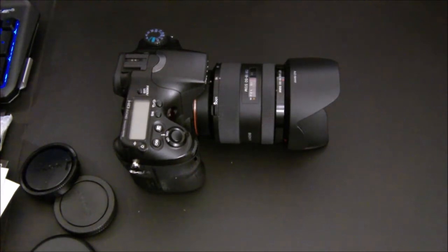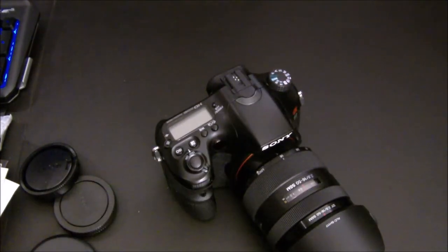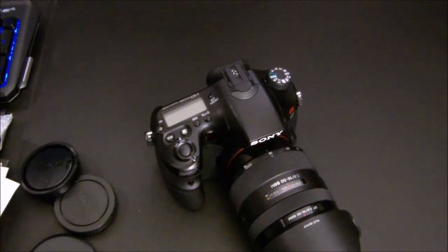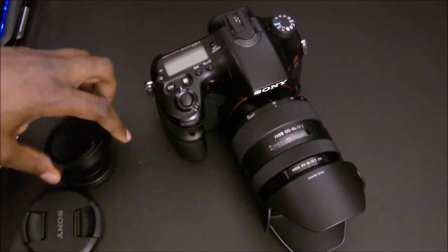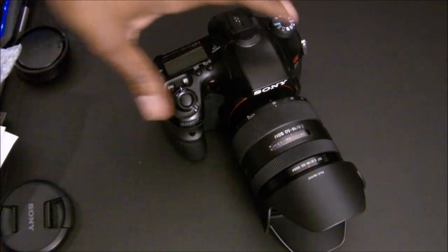There you go — this is what you will see majority of my videos coming from from this point on. This is the Alpha 77, made by Sony. Great camera, about two years old, but it's still top-notch. Sony takes pride in their things, and I took pride in their going-out-of-business sale at the store here in the DC area up in Tyson's Corner — got this at a great price.